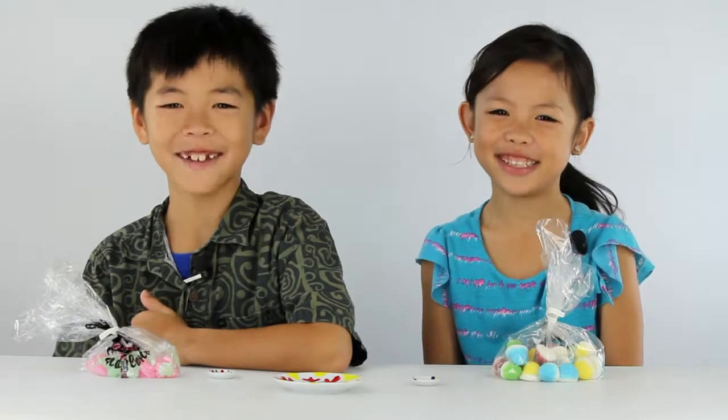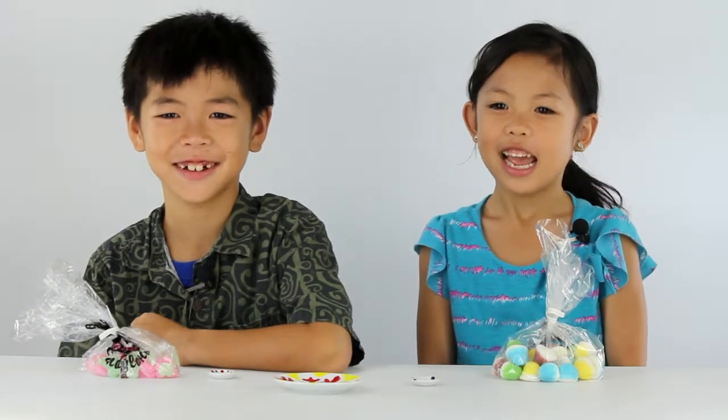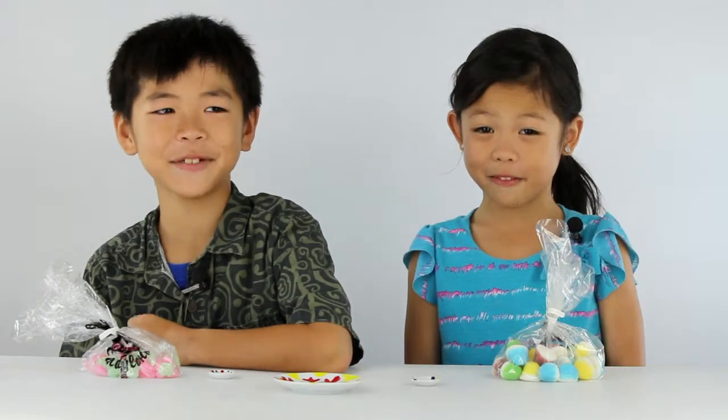Hi, my name is Kendra, and my name is Coco, and welcome to our Candy Review.